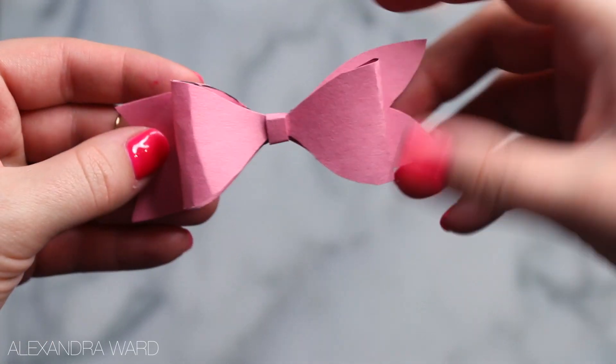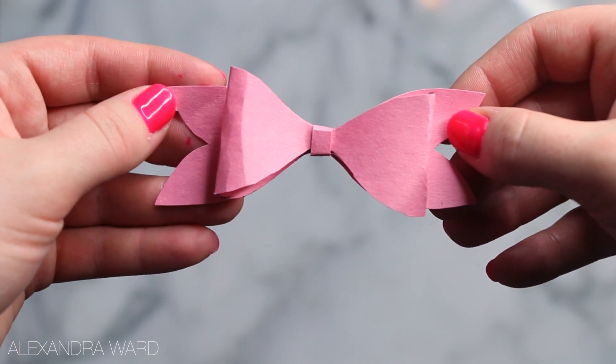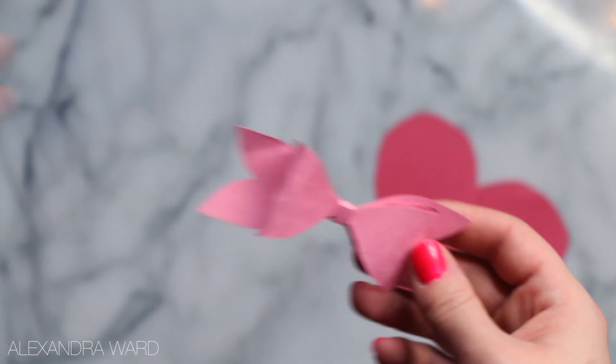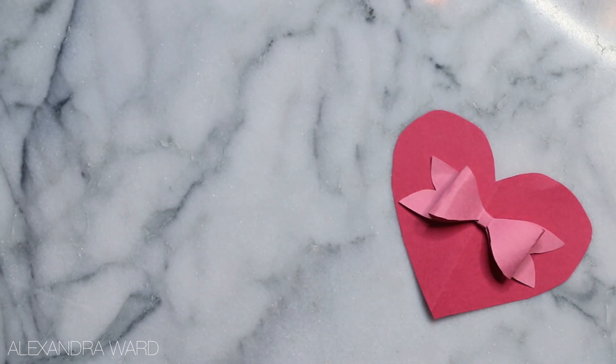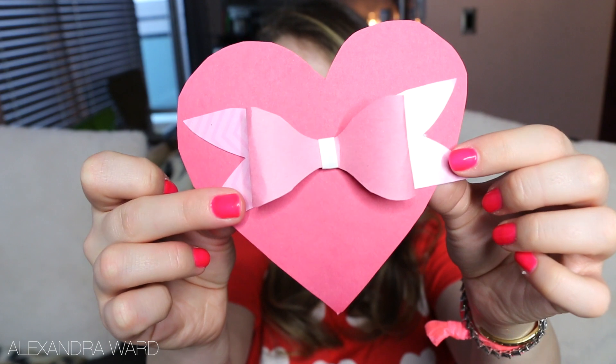And you're done! I love using these as gift bows — you can make them any size you like. Or if you are doing the whole valentine card thing, which I think is a lost art — if you're over like the age of 12 you probably aren't doing that anymore, but I think we should. Let's start a movement. You could take a little cutout heart and glue that right on the back of your card. It looks like a box of chocolates, which I really like. You could do so many things with these bows — probably one of my favorite little crafts.